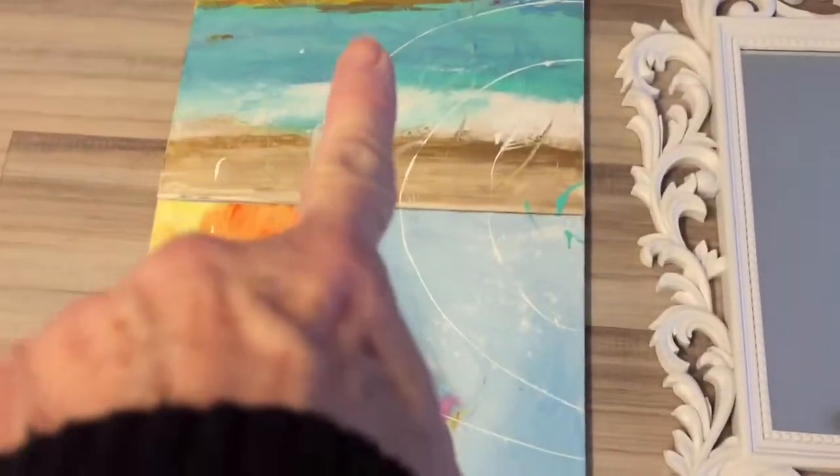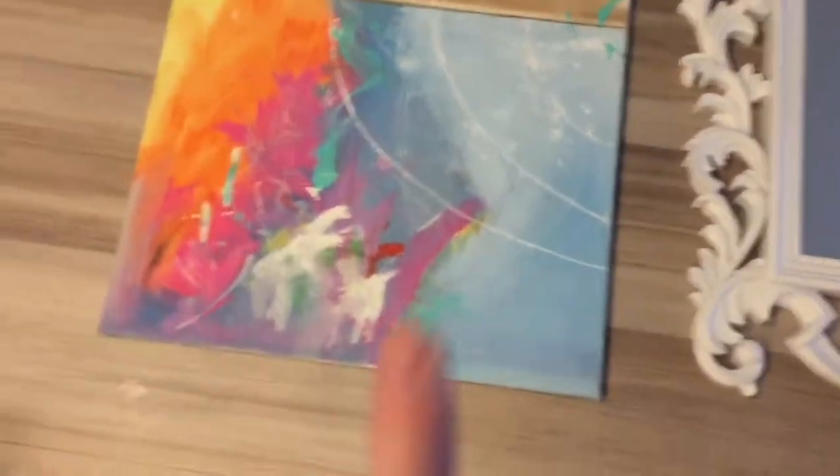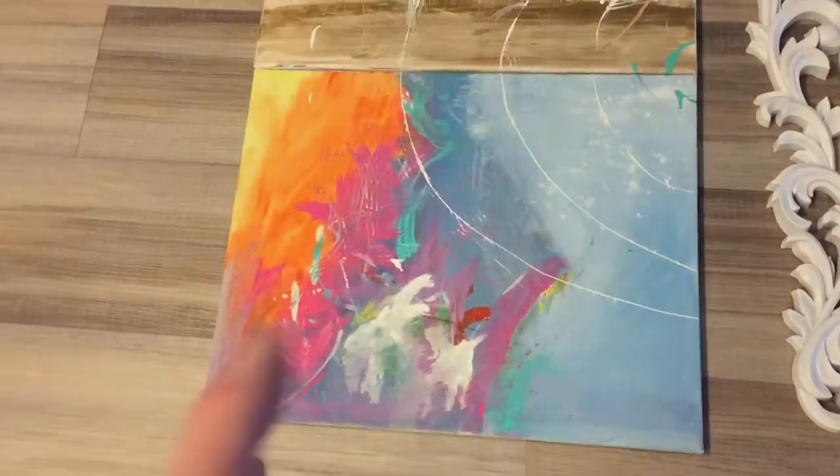These two go together with these two. So it's winter, fall, spring, and summer. That's the ocean, the sand, etc. These would be like flowers.